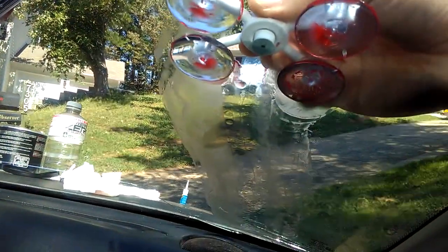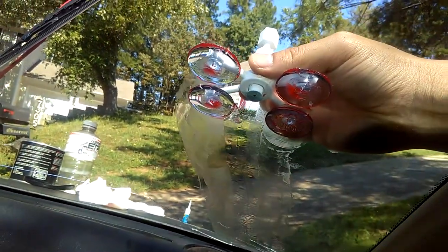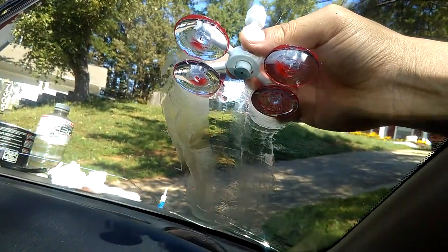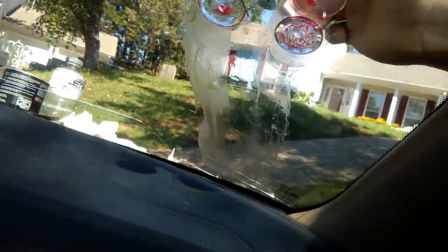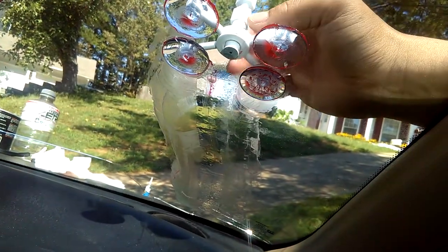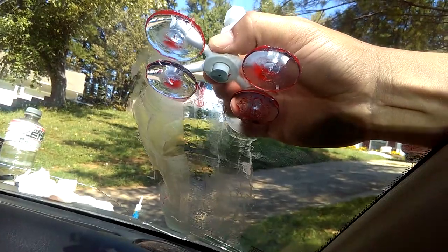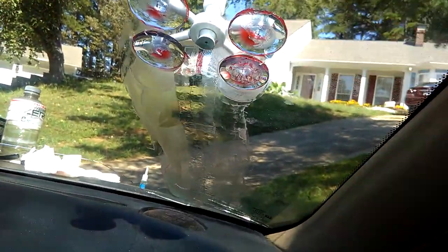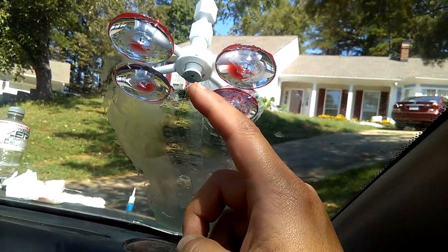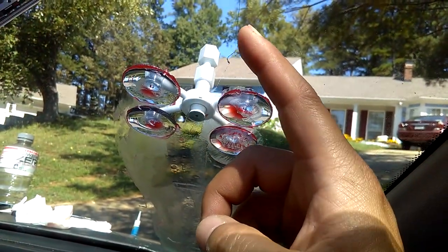Sometimes it gets crooked, that's why you need to use two hands. Go inside and check often to see if the crack has been filled up — the resin fills the cracks and lines up with the cracks. That's really important because the resin from this hole really needs to line up and fall into the cracks. All right, you got it.